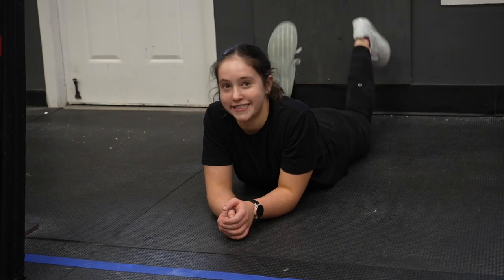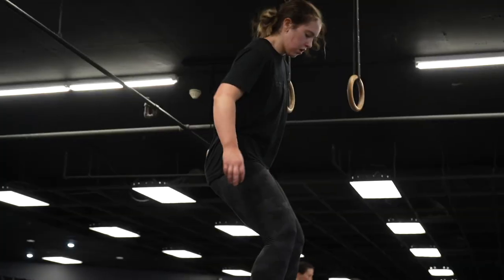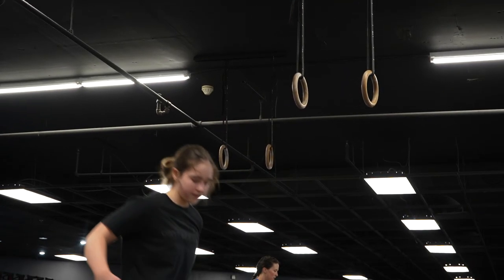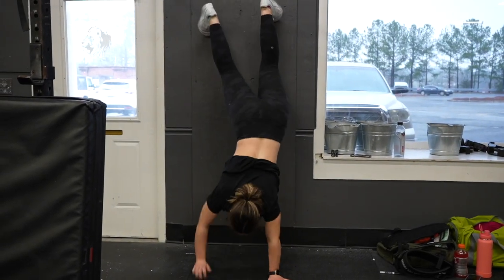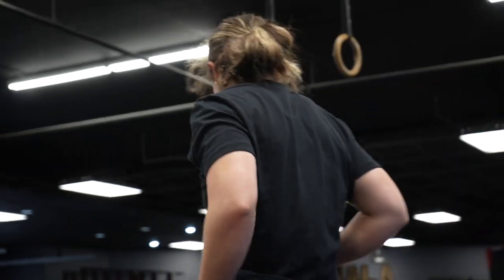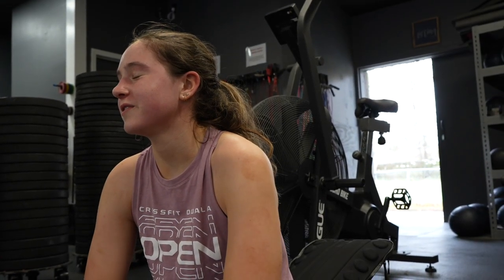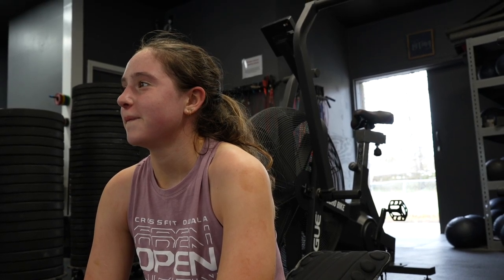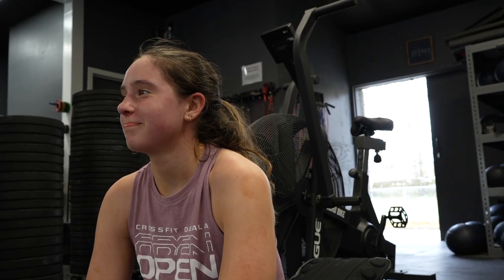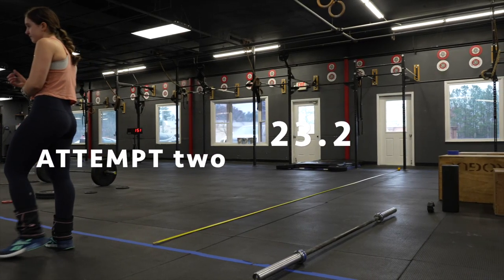This weekend we did tall box jumps, snatches, deadlifts, sit-ups, wall walks — the whole shebang. I'm redoing Open workout 23.2a and 23.2b because I know I had more left in the tank in the first part. I know I could have gotten maybe five more shuttle runs, and I think that would be so much better. I can't leave empty-handed out of this Open, and I know I need to give it all.